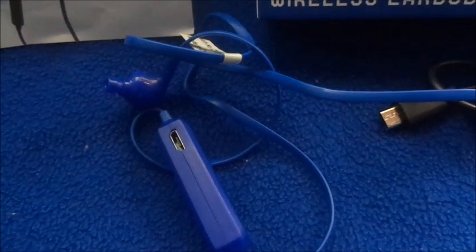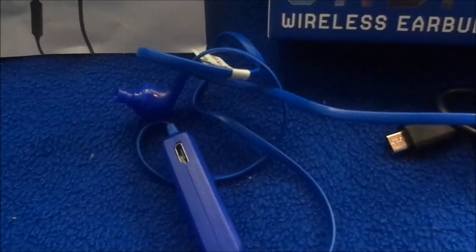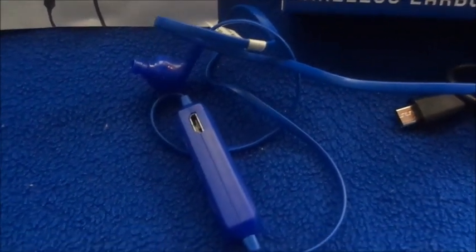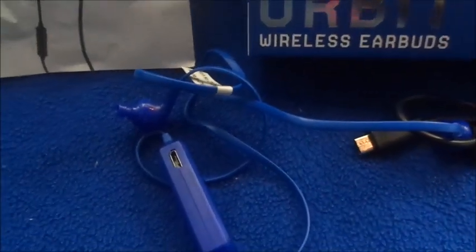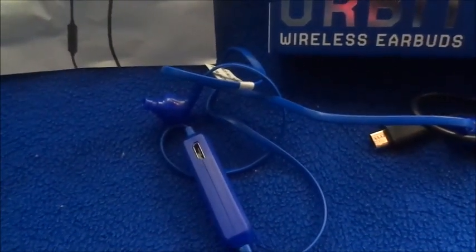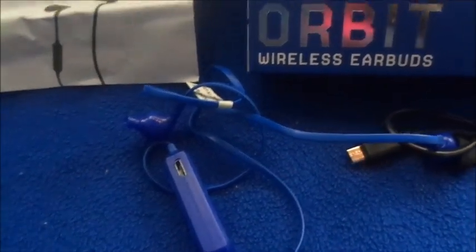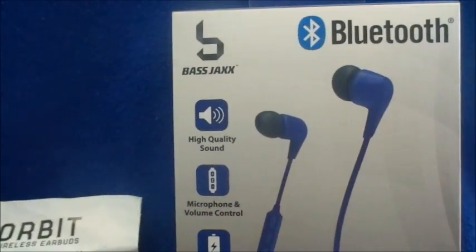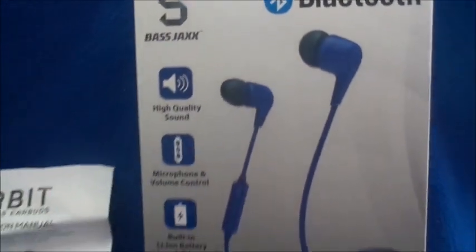They would not connect to my phone at all — I have an Android, the newer LG K20 Plus or something like that. I'm going to return these. They were five dollars from Five Below and I'm going to exchange them for another brand. These are the Base Jacked brand and this is my first time trying this brand.